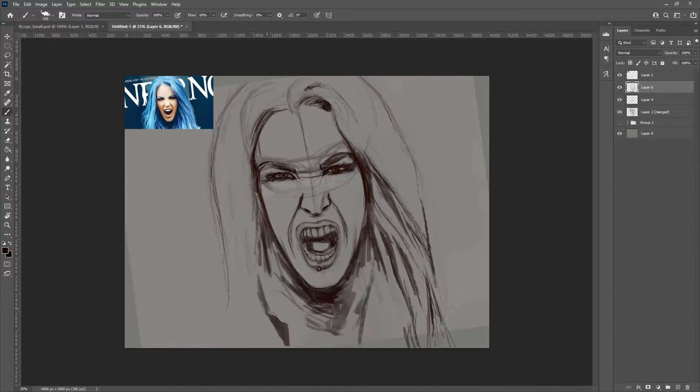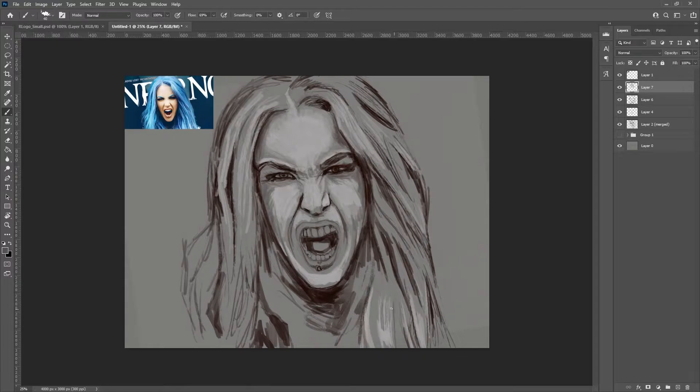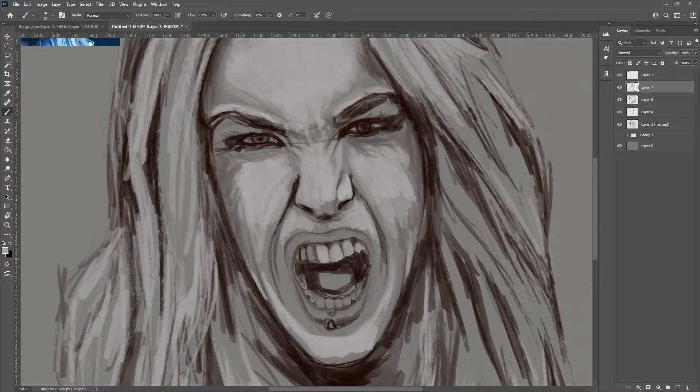It's a really dynamic sort of expression on the face and I have a lot of trouble with that normally. But then I jumped back into a similar process as the Taylor Momsen, where I'm still using the sketch brush — the little sketch drawing brush that I had been using — and I'm actually laying down a lot of the values with that as well.